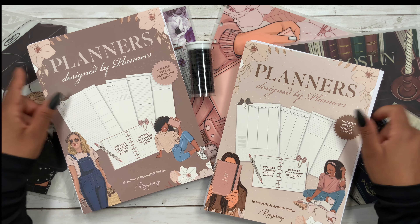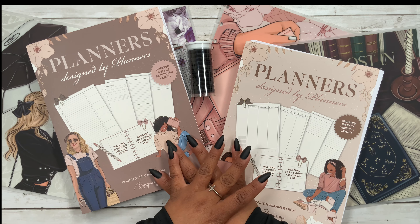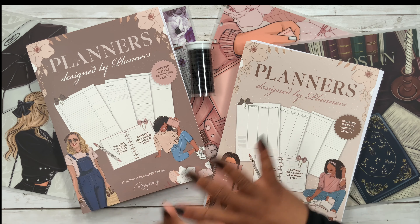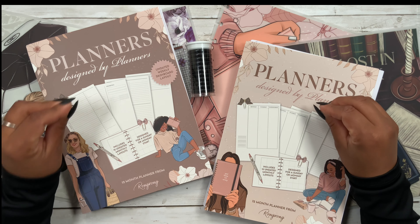Welcome back to my channel — if you're new here, hi, my name is Stephanie! For today's video we're building a planner from Rongrong's brand new planner collection, and as you can see I do have both layouts.